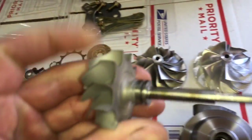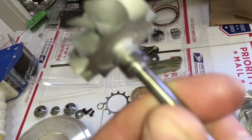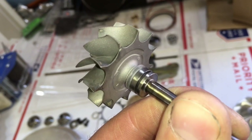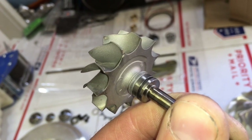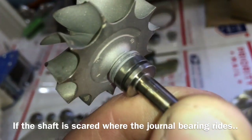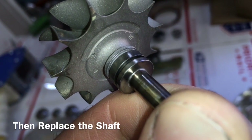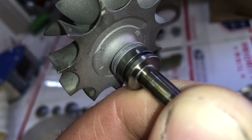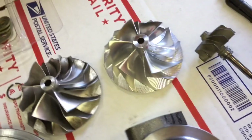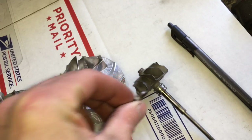The last thing to check is the rear seal area on the shaft. I know this is a TD-03 turbo, but it shows the wear — you can see it right there. If the rear area is worn on the shaft where the rear seal goes, you're going to have a problem with the rear seal sealing correctly. Basically, there's too much gap where the seal can move around and the oil just passes through it. You can also take the rear seal and put it between there to check the gap.